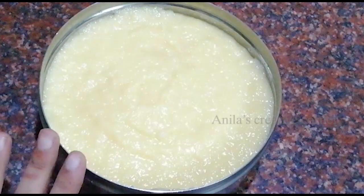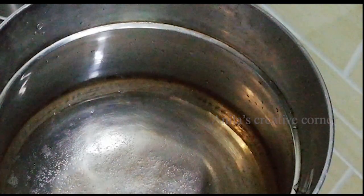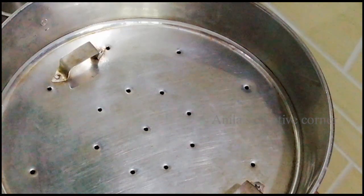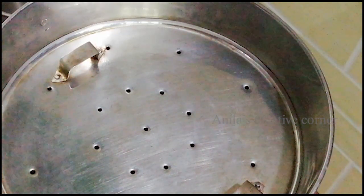Now we are going to prepare the pan. I will put a little bit in the pan and place it on the stove. Let's open the pan.